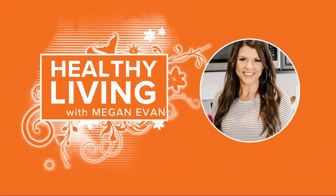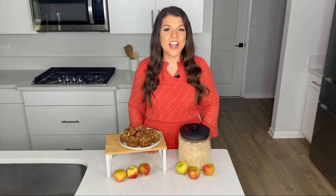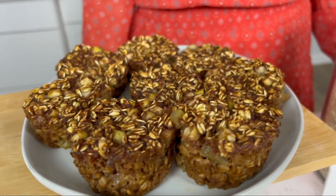It is certainly fall, and that does mean it is time for some tasty apple treats. ABC10's Megan Evans stops by with how to make apple baked oatmeal cups. We've been all about pumpkin lately, but we can't forget a delicious fall fruit — the apple. This recipe for baked apple oatmeal cups makes an easy breakfast perfect for this time of year.